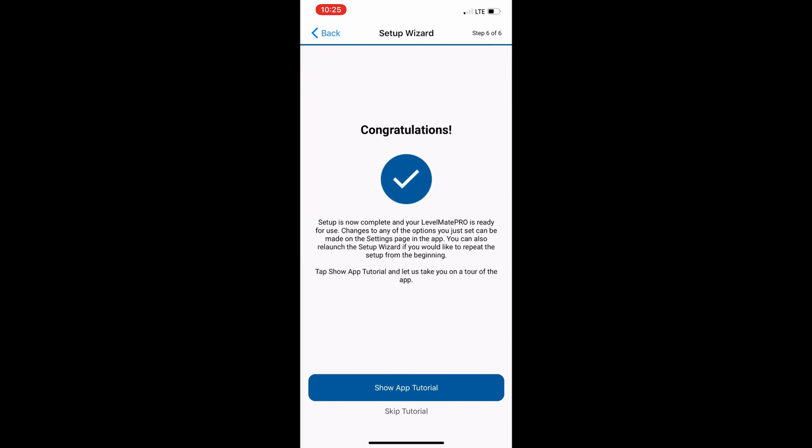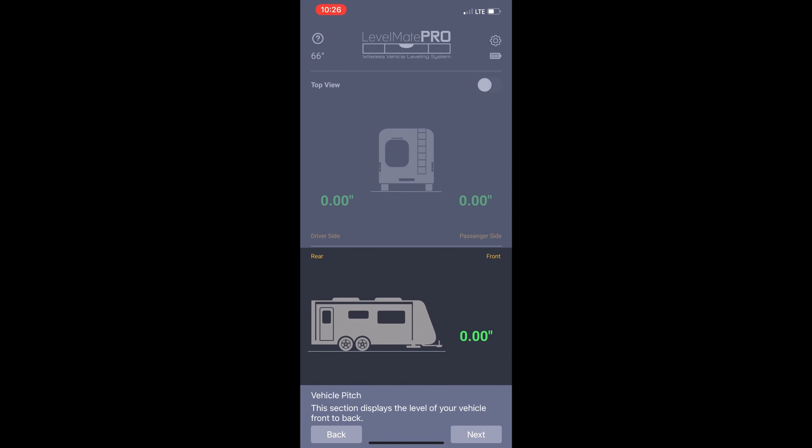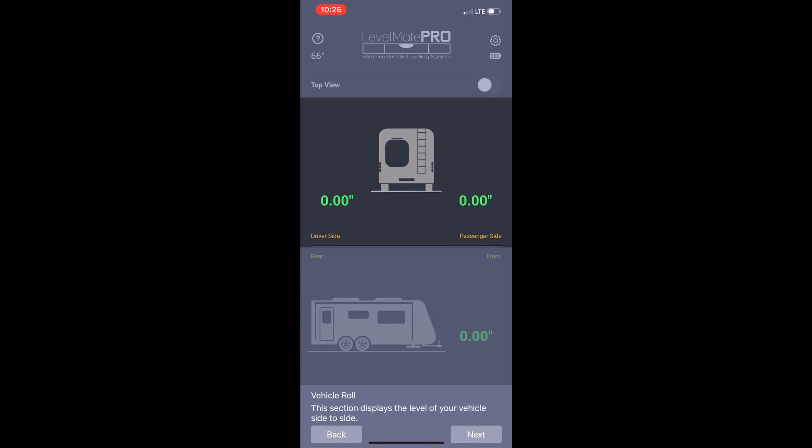If you did not get a success screen, click the Back button and repeat this process. If you did get the success screen, go ahead and click the Next button. The Levelmate Pro should now show and indicate that your trailer is level. You can choose to go through the tutorial or skip it and go straight into the app.